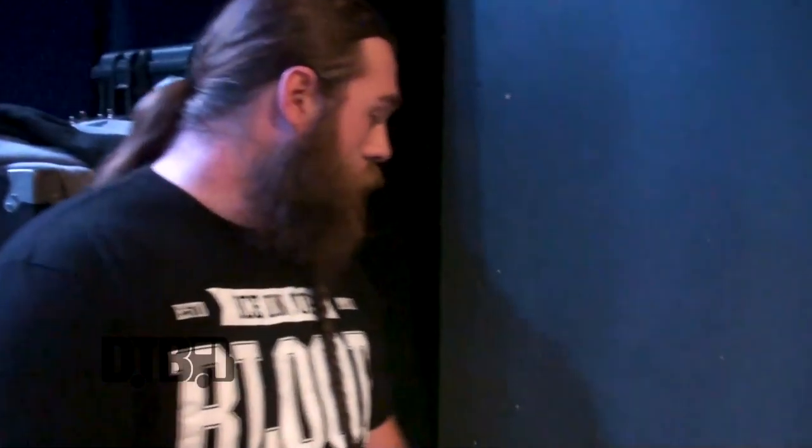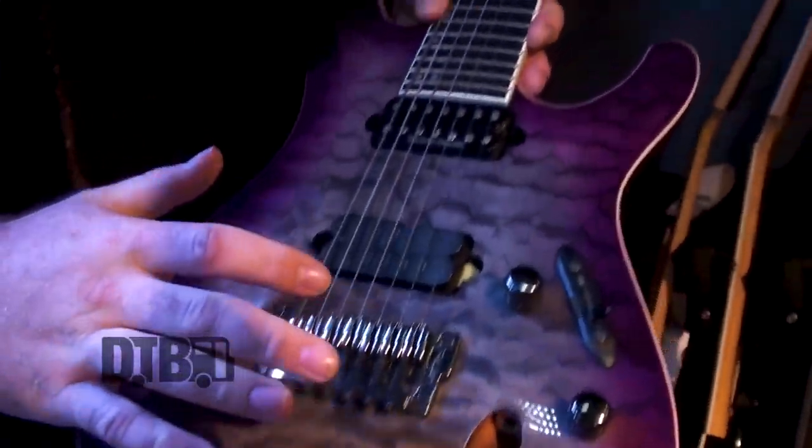Hey guys, what's going on? It's Tim Howley from Fit for an Autopsy here to show you all some gear that we got. I want to start off with guitars — the awesome dudes at Ibanez hooked us up.